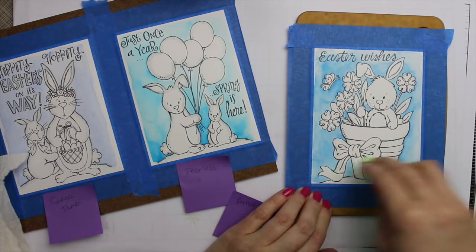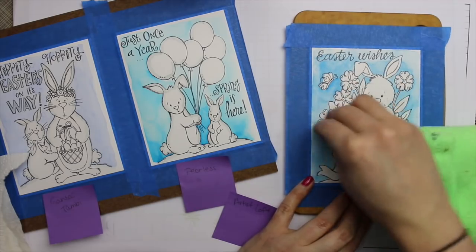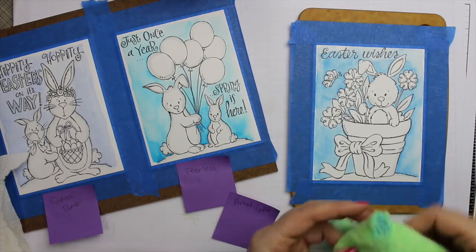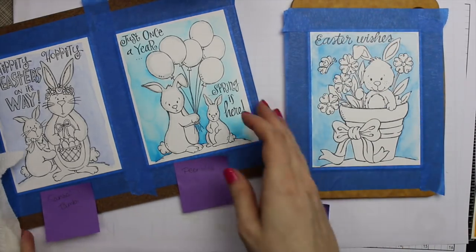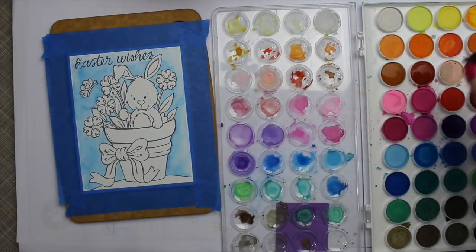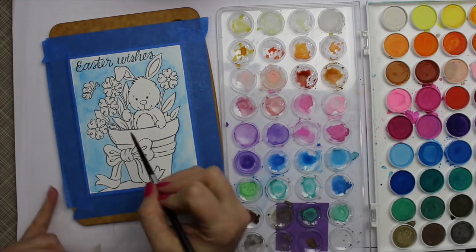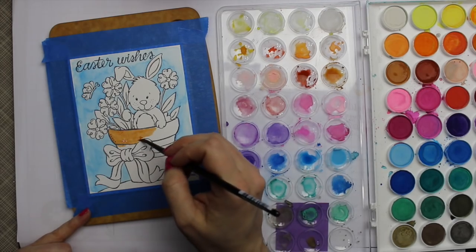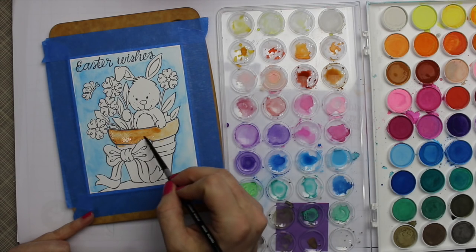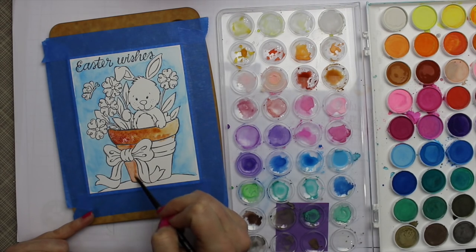When everything was dry I removed all of the masking fluid. You can rub it with your finger, use an adhesive remover eraser, but I like to use a microfiber cloth — it picks up that masking fluid really well. I have put the cloth through the wash; it removes some of it but over time it will destroy the cloth. The cloth was cheap though, and I'll get a good year or two's use out of it.